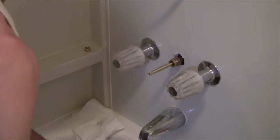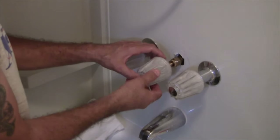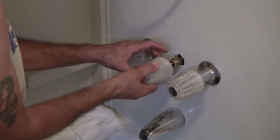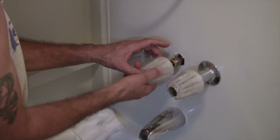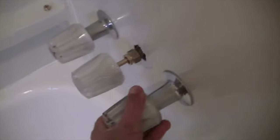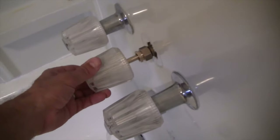Let me get the old valve handle here. So we know this is the cold, and that one is the hot. Let me just crack open the cold. It's starting to come out the top section there. Let me run that in — now it's coming out just the bottom.